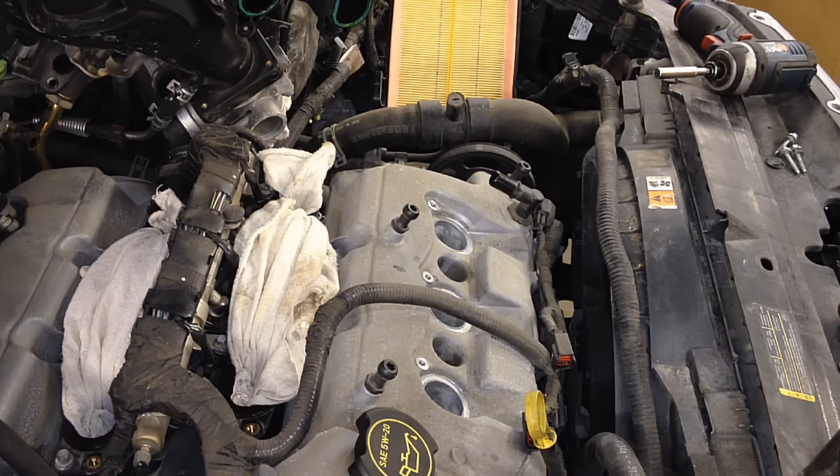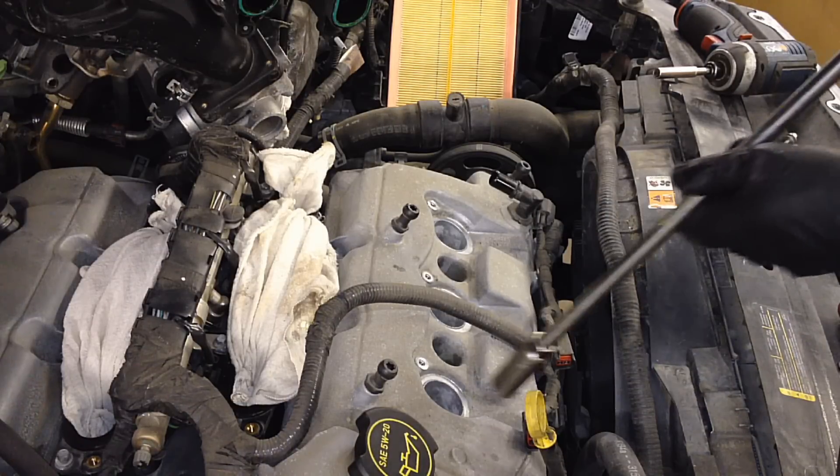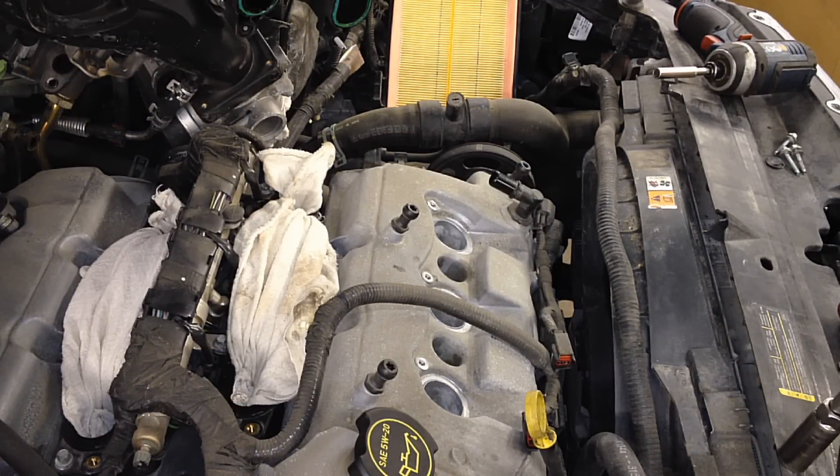The reason I do that is because some engines have issues with the torque spec — like the 5.4 2-valve — where technicians are torquing to spec like they should, and then the plugs are backing off and blowing out. With my method I've never had one come back or blow out, and that's the way most Ford dealer technicians do it. We've learned over the years.